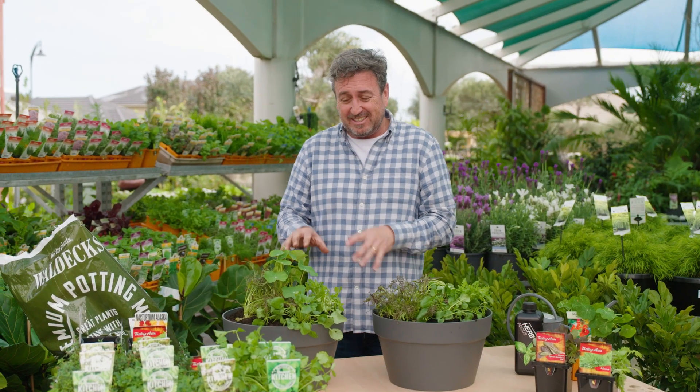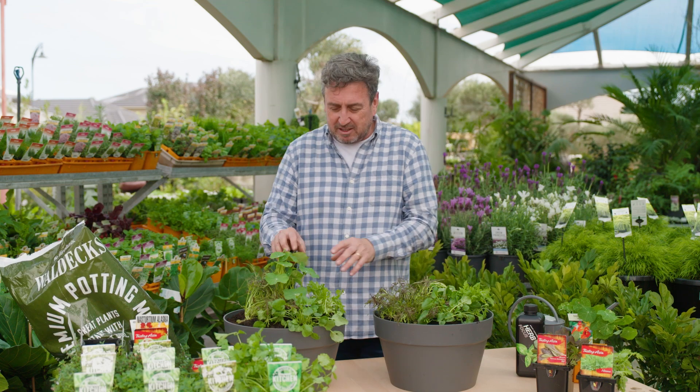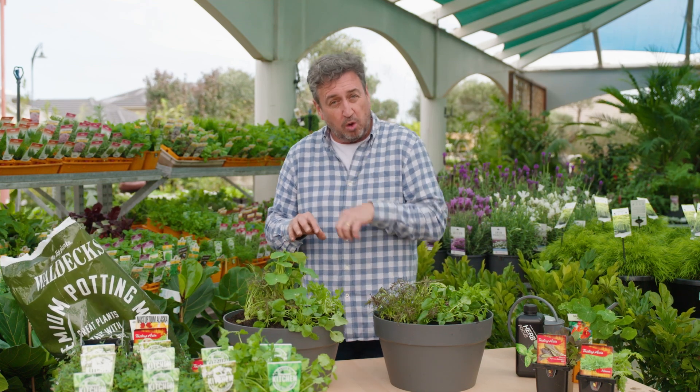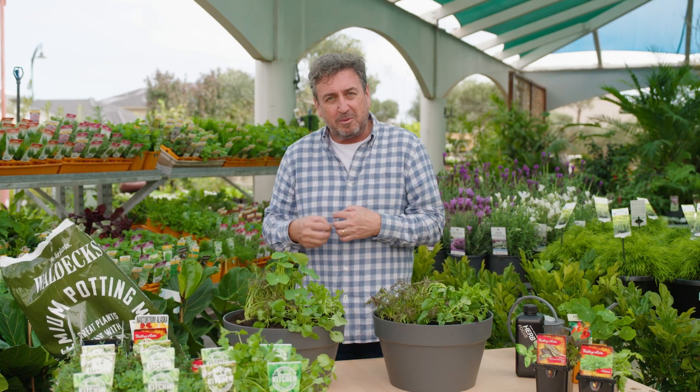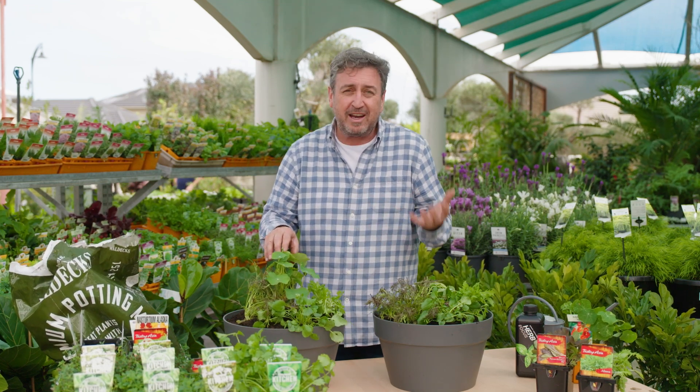Now what you need to know about these is that they're incredibly productive plants. They're expending huge amounts of energy to produce all this foliage that you're consuming, so you end up with all the goodness in it.